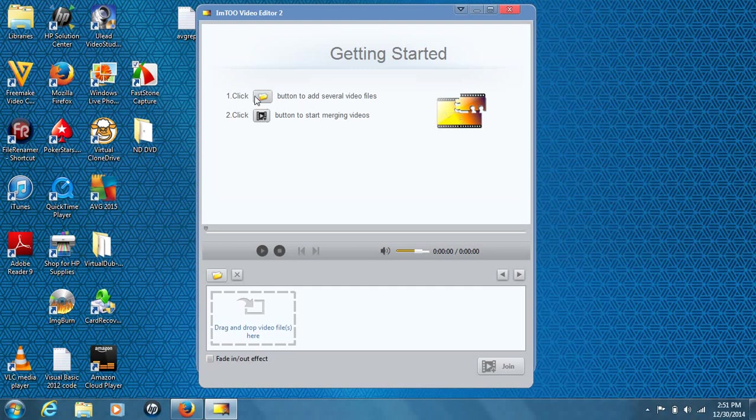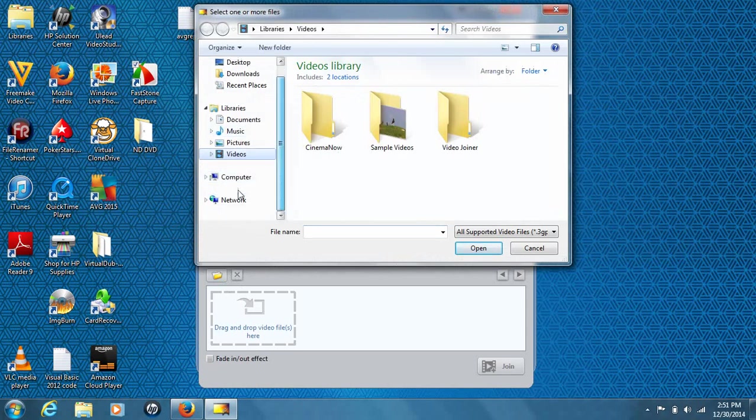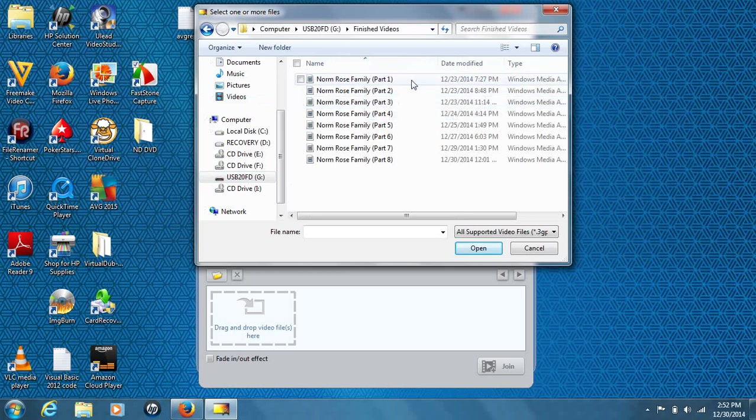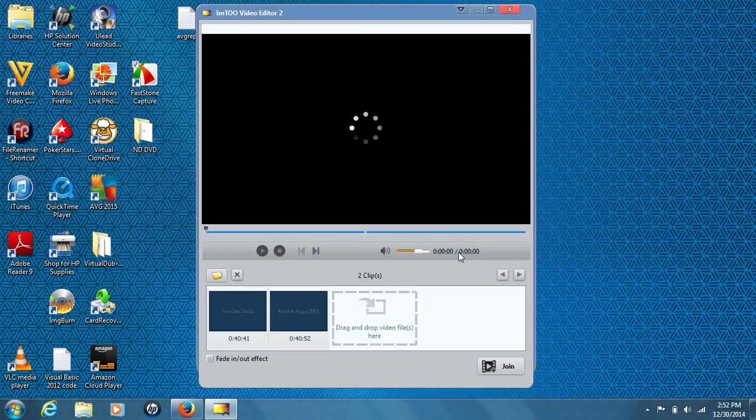To get started, there are two instructions: browse for your file and merge them together. I'm going to hit browse and open the folder — it may take a minute to open. I'm going to find my USB flash drive on this Windows 7 computer, go into my USB flash drive, and you'll see I have eight portions — all pretty big files, about 40 minutes each. I'm going to select part one and part two, check them or drag to select, and hit open. It'll process them into the program.